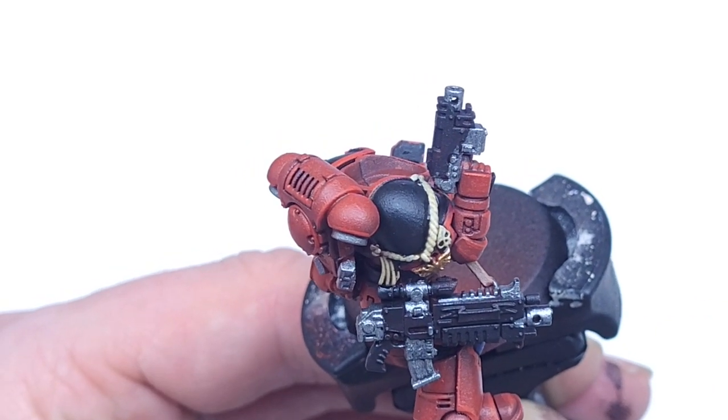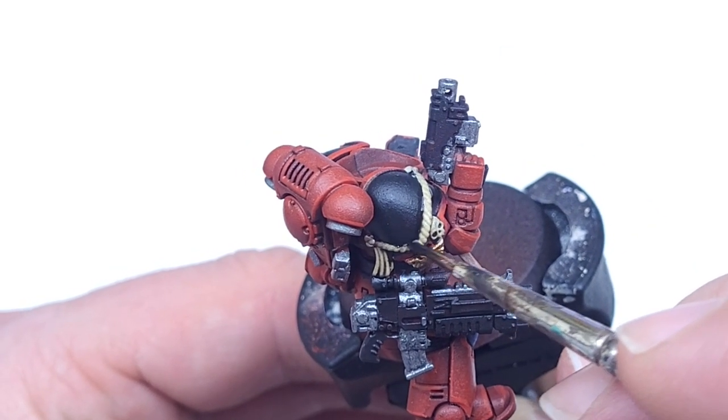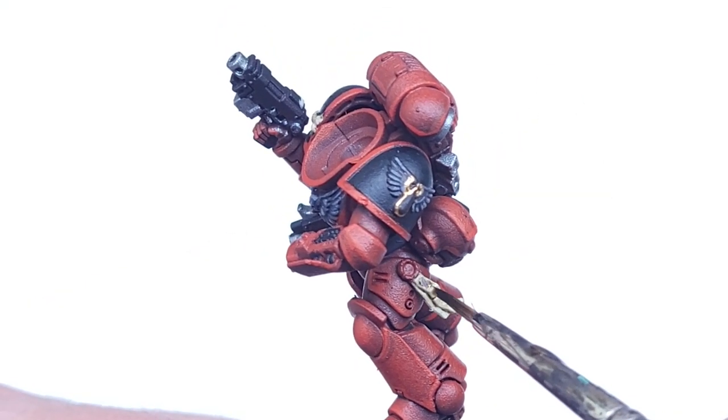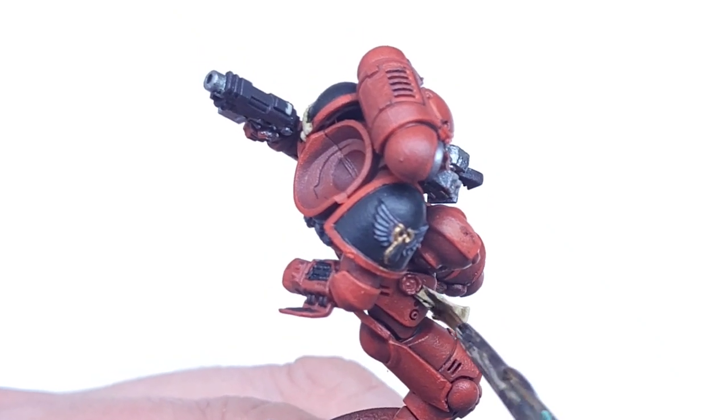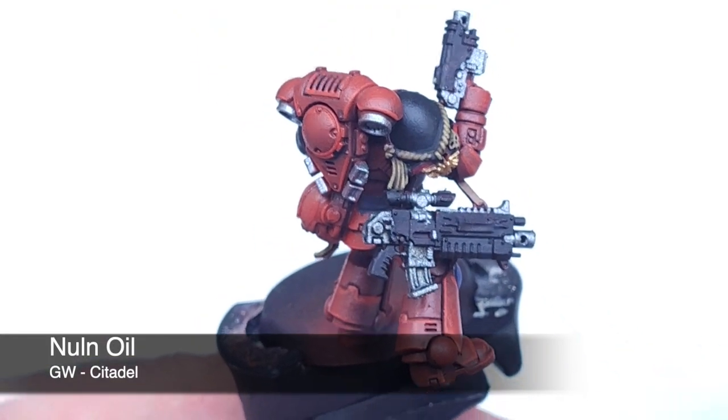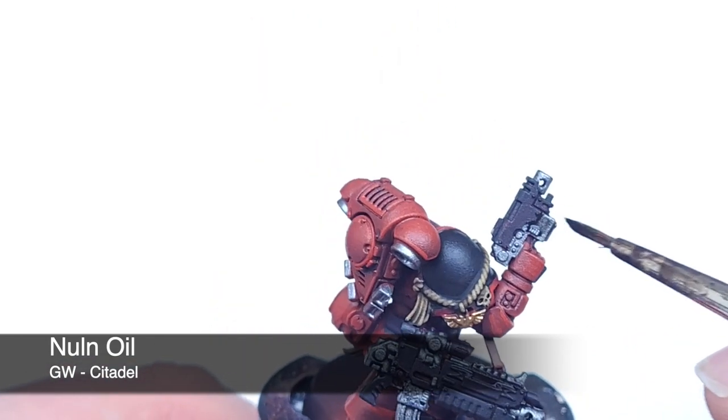Now going over with Agrax Earthshade to shade the work that we've just done — taking this all over everything that I've painted. Then going with Nuln Oil over all of the metallics. Try not to let it settle and pool.